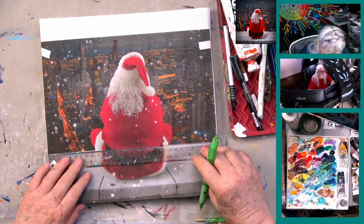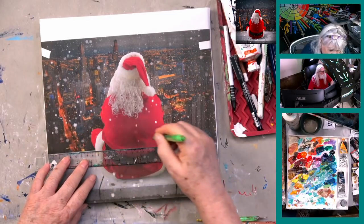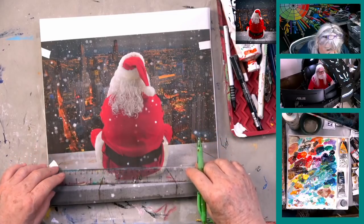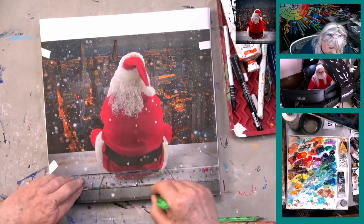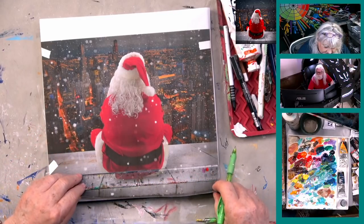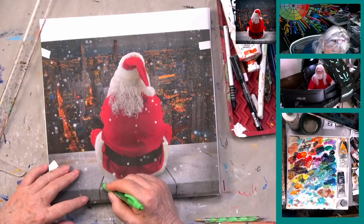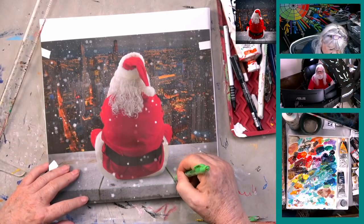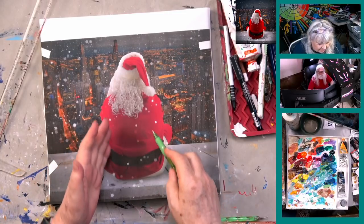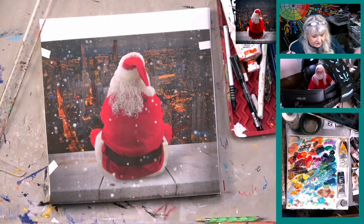I've got my T-square out and I'm just going to go ahead and put this line in at the bottom — it never hurts to have it squared up. Make sure you have these lines going like that. If you're freehanding this in thinking it's so simple, you'll have your lines wrong and the whole thing will look weird.